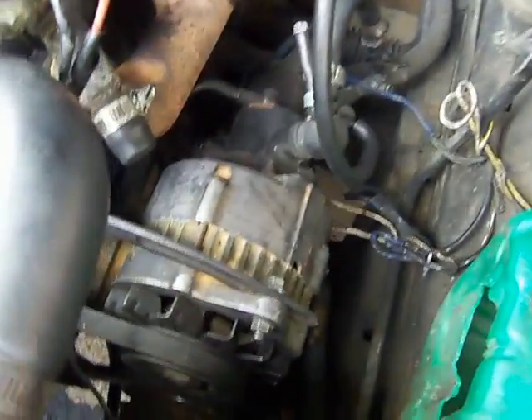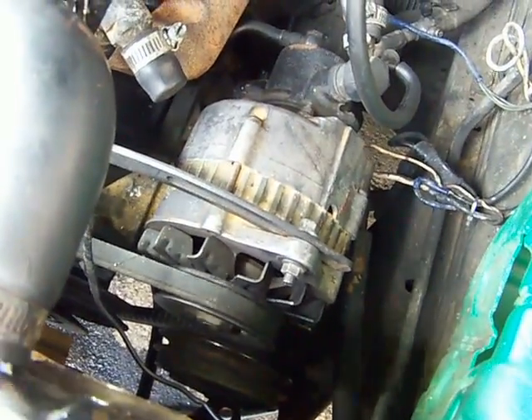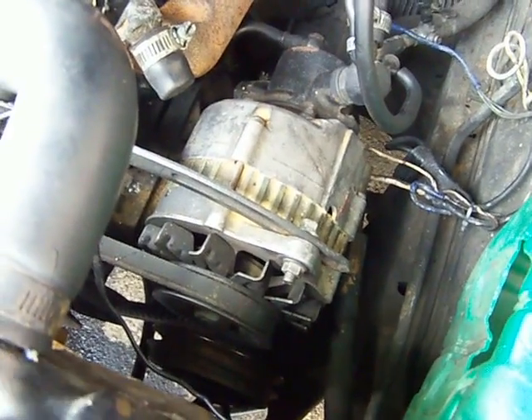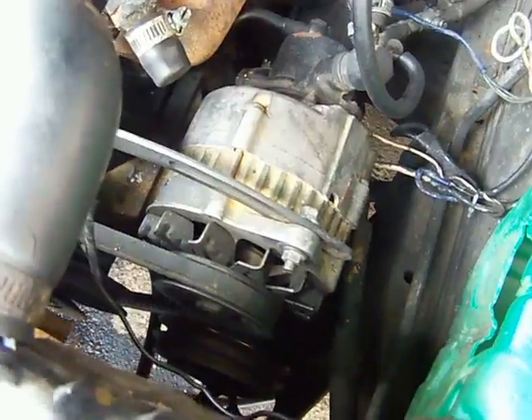This device is the alternator. It charges the battery after the car has been started, and it powers electrical devices.